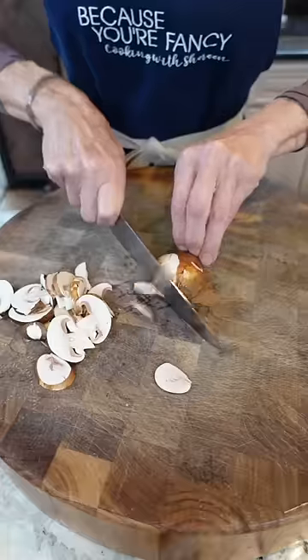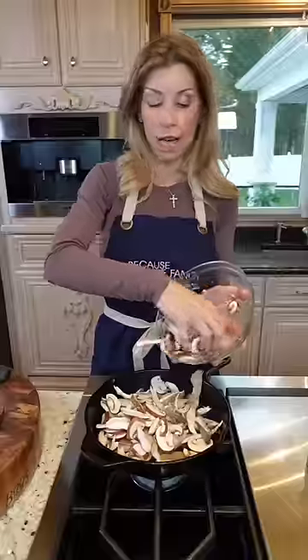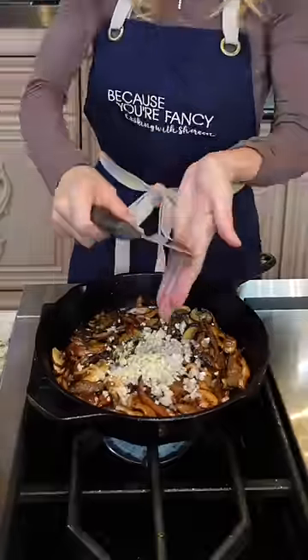Strain off some of the fat, prep some mushrooms. Finely minced. Add a little butter. Oysters, cremini, shiitake, kosher salt, thyme. Sauté five to six minutes. Last two minutes, add the shallots and garlic.